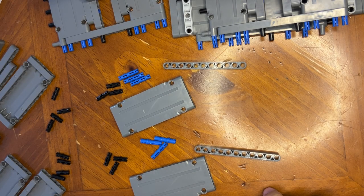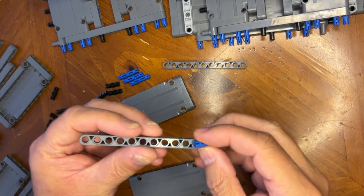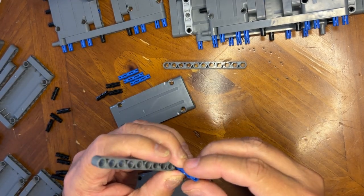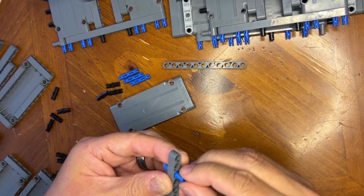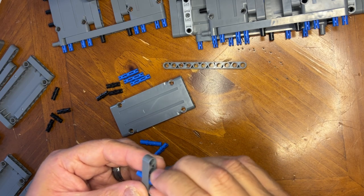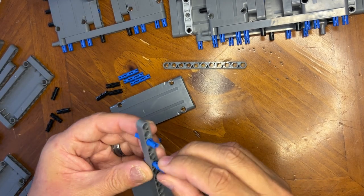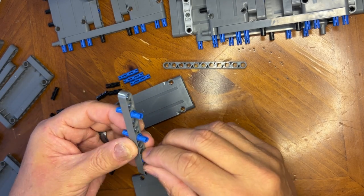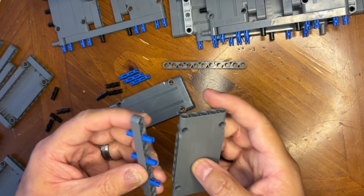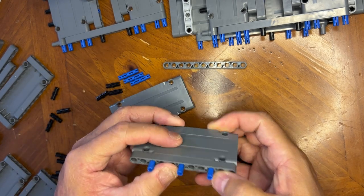Alright, LEGO finance, we're back! Let's keep going. So I need to put these through here like this, and then another one right here like that, and then another one right there like that. Take this and I'm gonna go like this. Alright, there we go, that's one part of it.